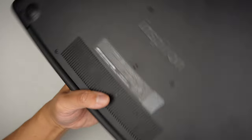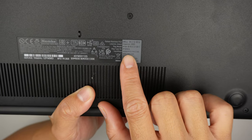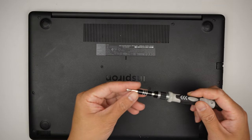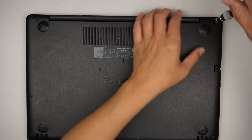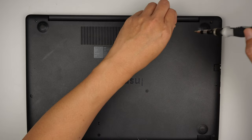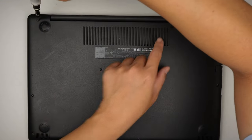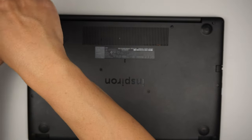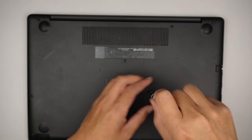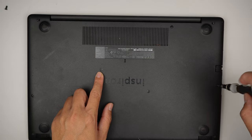Let's identify the model — this is a Dell Inspiron 3593 P75F. Let's jump right into it. Get a Phillips screwdriver and remove the screws. It looks like the top right corner screw doesn't come off easily, and same with the middle screw. Note that the screw here is a lot smaller, so just pay attention to that.